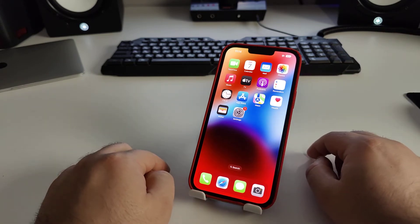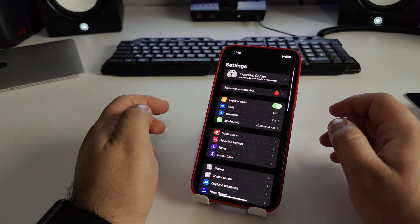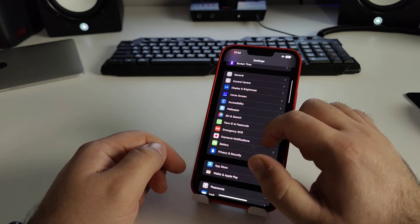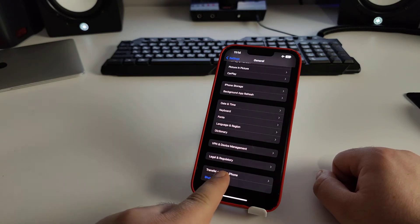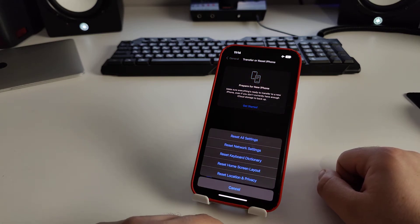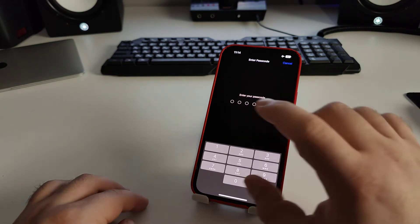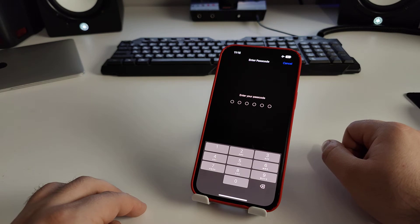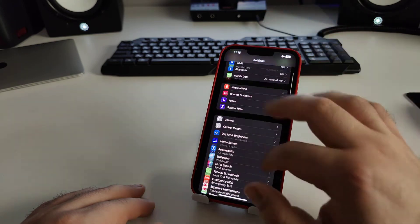Now we go to Settings, scroll down, and go to General. Swipe down and click 'Transfer or Reset iPhone'. Look for Reset and click it, then click 'Reset Network Settings'. Enter your passcode and check whether this SIM card is searching or not. Then cancel and go back to the home screen.